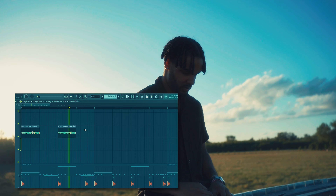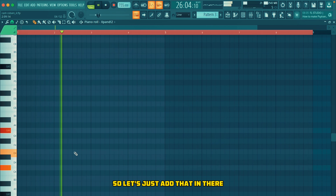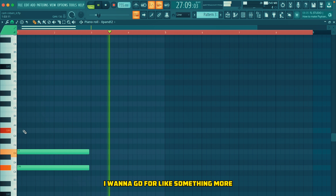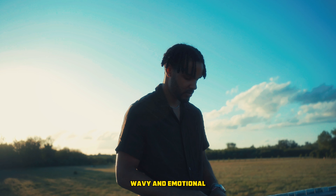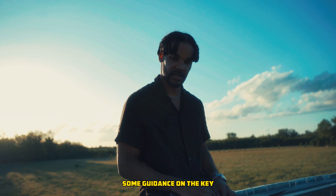That's fire, I like this. Now we need some chords, so let's just add that in there. I'm using Expand right here, I want to go for something more wavy and emotional. I'm using the Don Toliver acapellas for some guidance on the key.